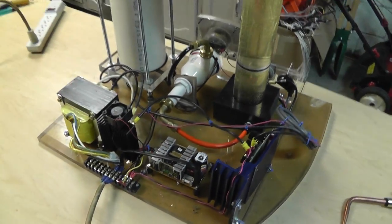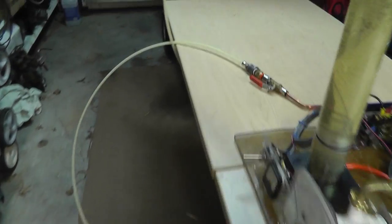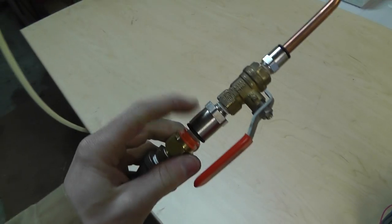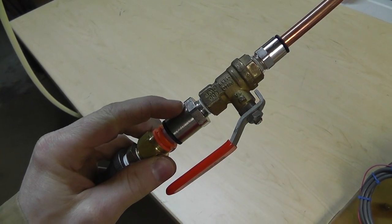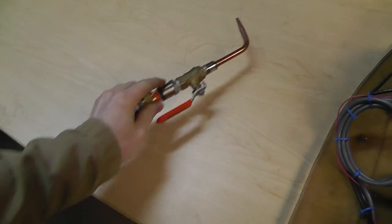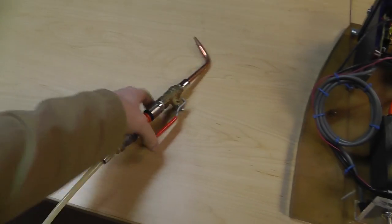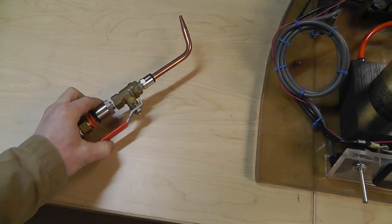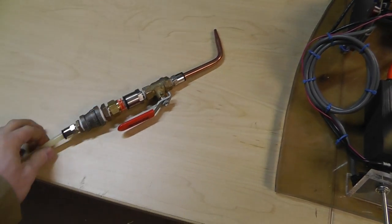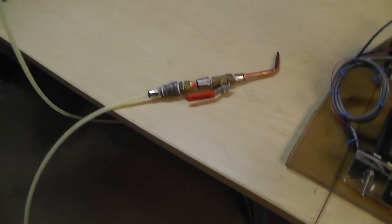That is the setup. And then on the end of my torch, as you guys remember, I've got a battery vent cap inside here. This is my flashback arrestor - we are going to see if it works right now today. It's just a torch head, solid hole. I think I like the multi-hole better. This actually gets kind of hot in this plastic connector here, but it's all I had at the time.